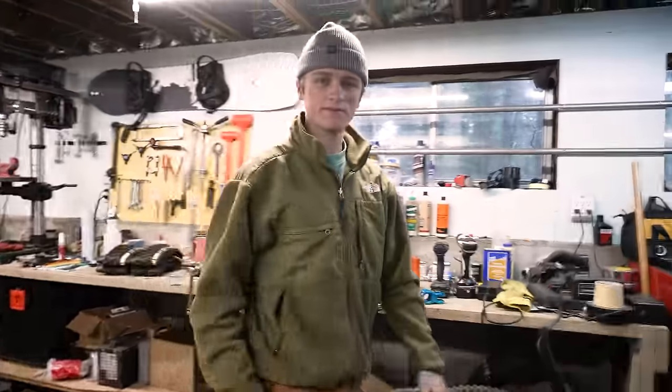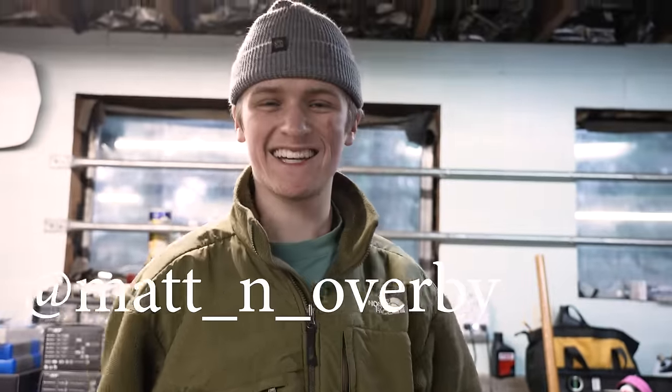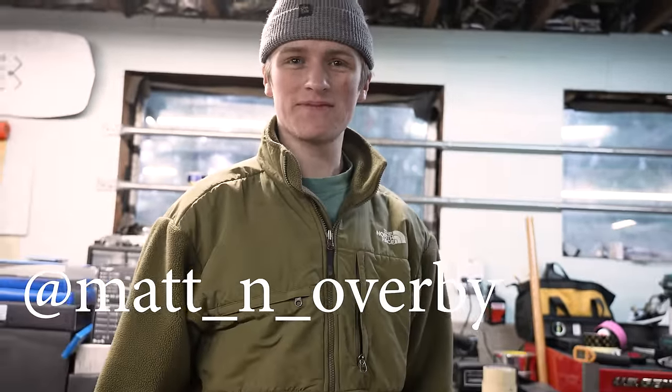Everyone say hello to Matt Overby. He's been helping me out with a little bit of wrenching work here in the shop. He just got hired at Transition Bikes, so he's looking forward to working for them in the near future. Congratulations. Thank you.